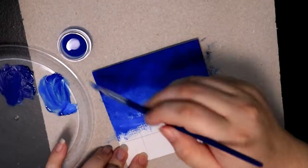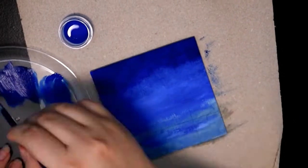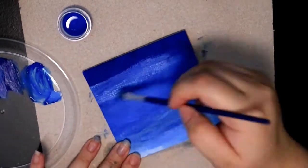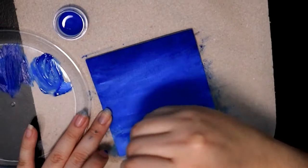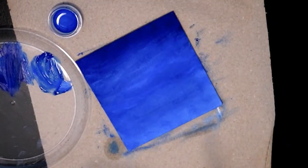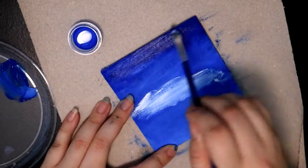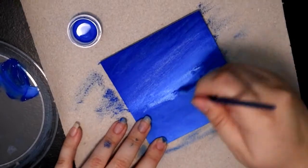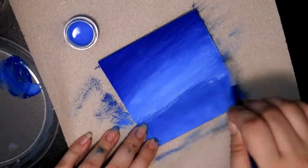I am doing an oil painting, as you saw in this one. The first one I did was extremely weird because I was just using the gamsol and not an actual oil medium, so it was hard to blend out and do anything.